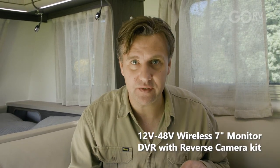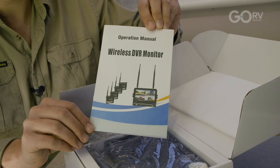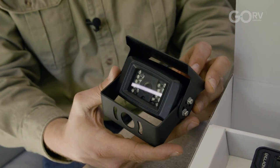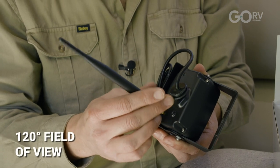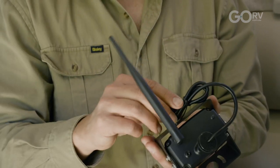Englion does have a wireless version of this camera in the range and we have that here, so we'll open that up. We have the instruction manual, the suction mounting, the display, and lastly the camera itself. There's some wiring hardware and of course the antenna, because this is a wireless product after all. One other thing about the Englion wireless reversing camera is that it has a field of view of 120 degrees.